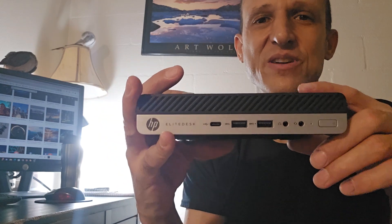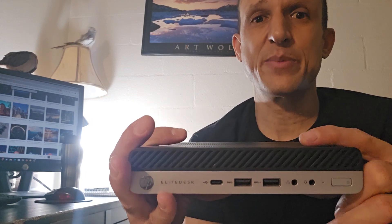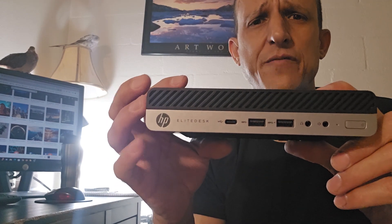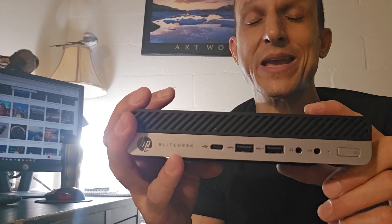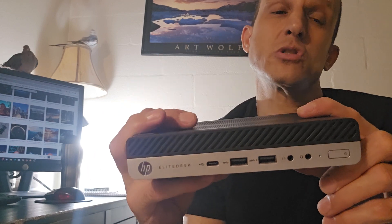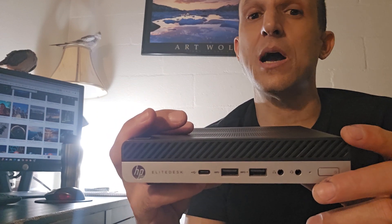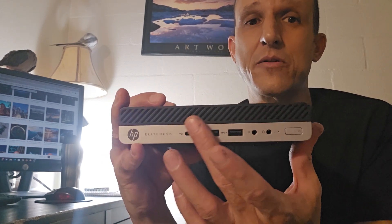Hey ladies and gentlemen, I'm Micah Carter here with you for a few minutes talking about this particular unit. There's a lot of technology out these days that is much higher end, but this particular little mini PC is an HP 705 G4. There are different sizes in this line — a small form factor which is ironically bigger than this, and also their fuller-sized desktops, so there are at least three different sizes in this design factor.